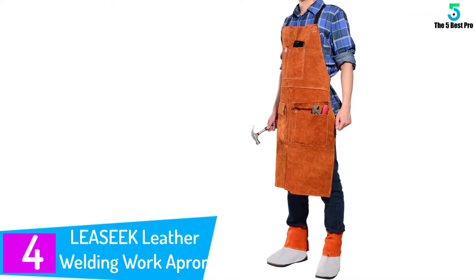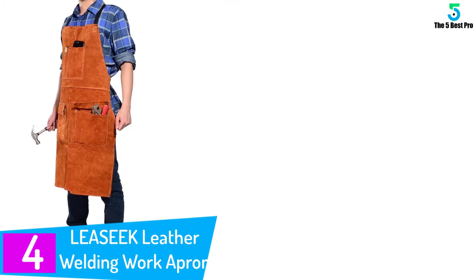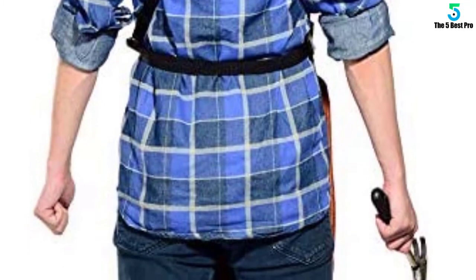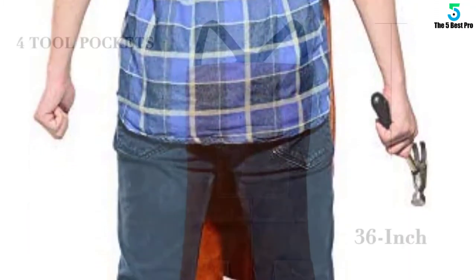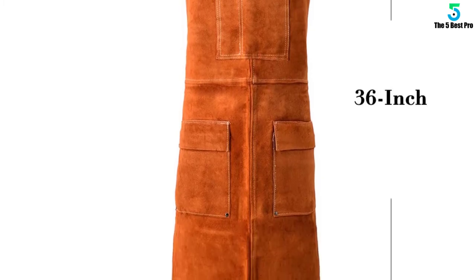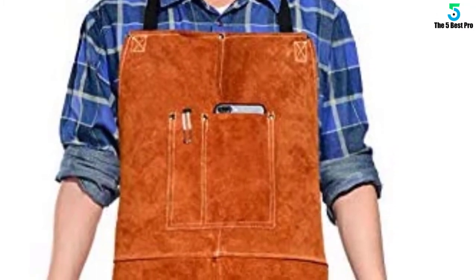At number 4: the LEASEK Leather Welding Work Apron, Heat-Resistant and Flame-Resistant Bib Apron. If you're in need of a work apron you can use for years, the LEASEK Leather Work Apron is derived from cowhide leather, which is naturally heat and flame resistant. The double stitching promotes reinforced quality, making it reliable and functional for years to come. It is also an ideal multi-purpose work apron crafted with tool compartments and accessories, with each pocket double stitched for better and more durable support.